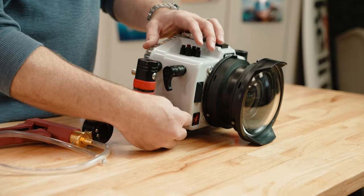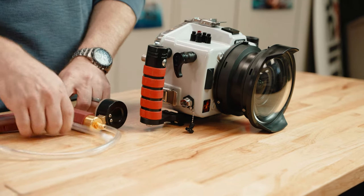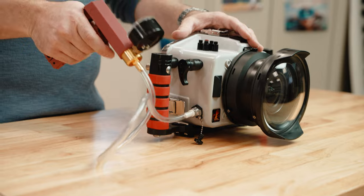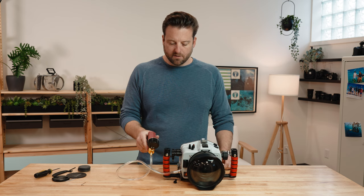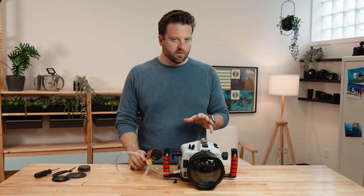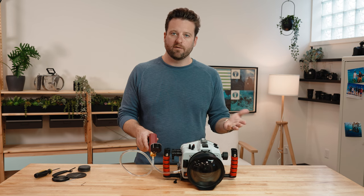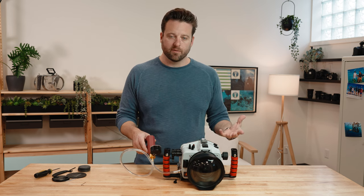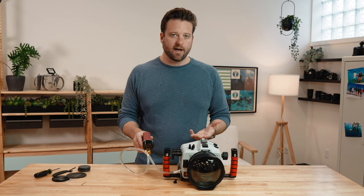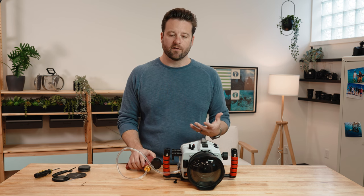To do that, simply push the button that releases the plug, take the vacuum pump barbed insert, place it into the valve, and you'll hear it click. All you have to do is pump the hand pump. As you evacuate the air inside the housing, that's what creates the vacuum. I like to go for about 10 on the gauge, but the most important part is that the needle doesn't move. Once you get it to 10, if you notice it dropping slowly, that means you should reevaluate — you have a compromise somewhere. Give yourself at least 15 minutes: take the vacuum barb out of the valve, let it sit, and check it again. If I have the time, I do this the night before — then right before going in the water I hook my pump back up, watch the needle jump back to 10, and I know it held a vacuum overnight and is good to go.